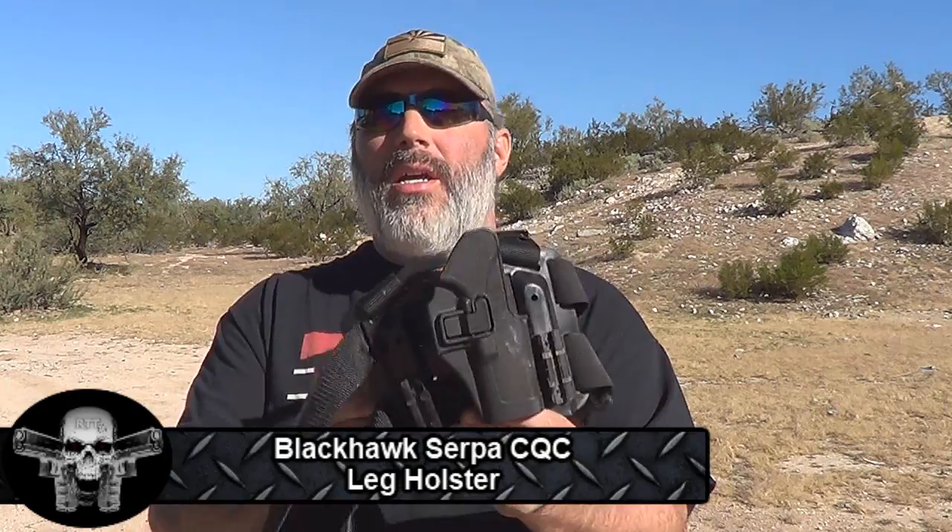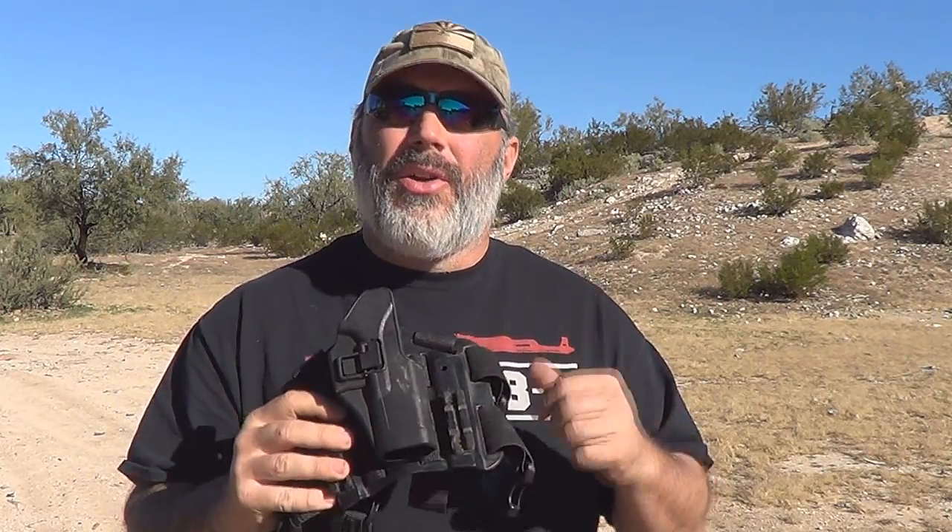Hello everybody, so today I have a review for you of the Blackhawk Serpa CQC leg holster. I got this holster a couple weeks ago. I've been wearing it every day for a couple hours every night, practicing the draw and all that, getting used to how it feels on my body. Yesterday I was out all day long training in it and I really like this holster. So let's go over here to the tailgate and I'll show you a little bit about it.